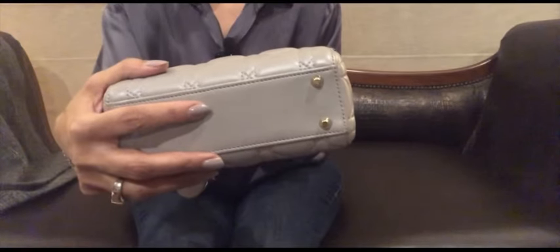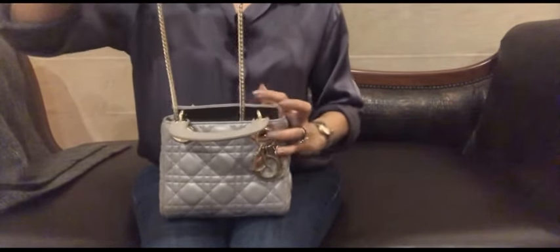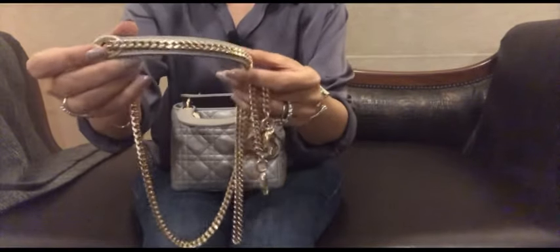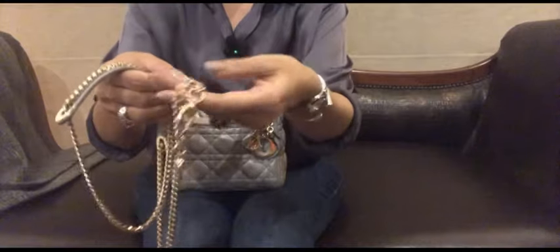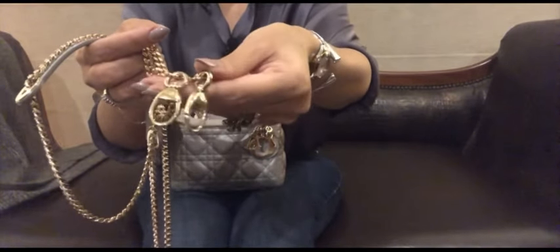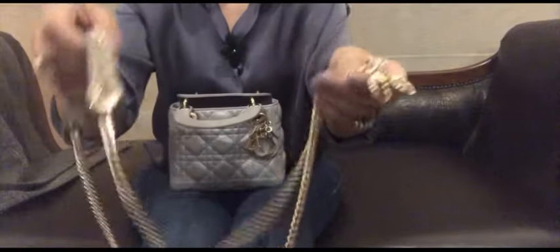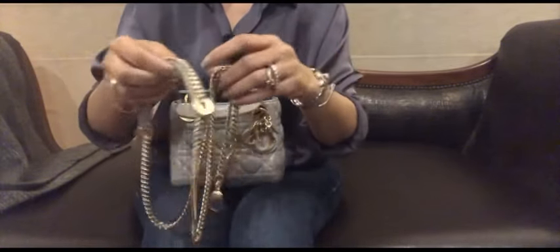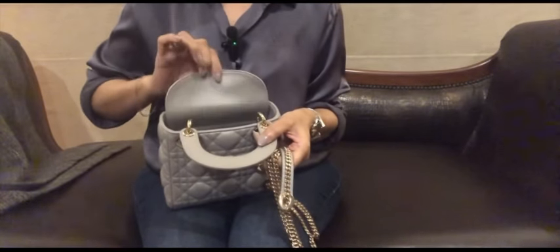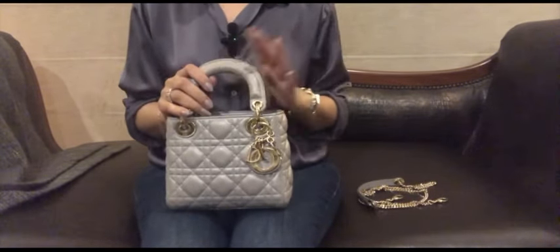It's got feet at the bottom and a beautiful light gold chain which looks almost like jewelry. It's got 'CD' engraved on the clasp — it's a beautiful chain, a bit heavy, almost like a jewelry piece. And it's got this flap opening.